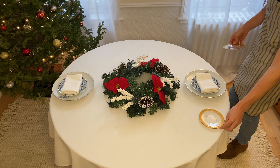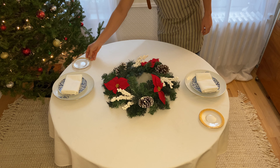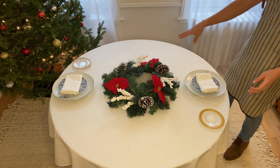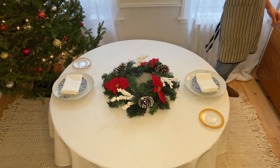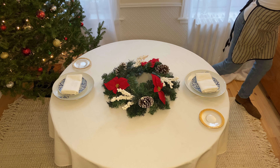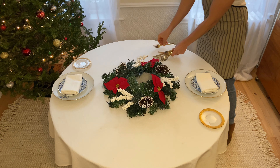To the left of each plate you're going to add your bread plate, if you wish to do so. It always goes to the left because on a full table setup, on the right you have your glassware and you have your teacup if you were doing a brunch or breakfast setup.